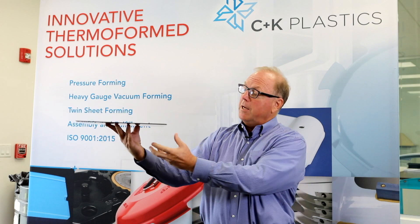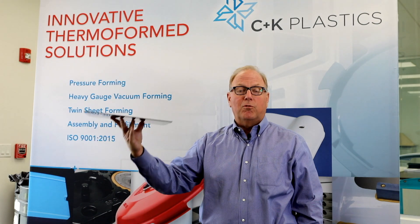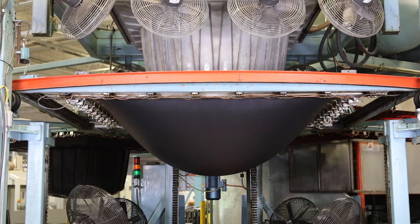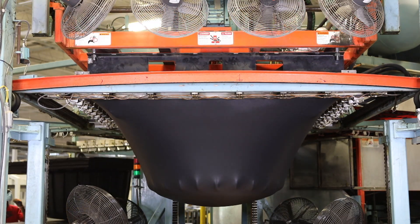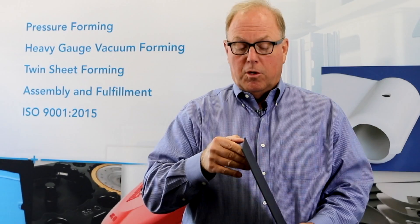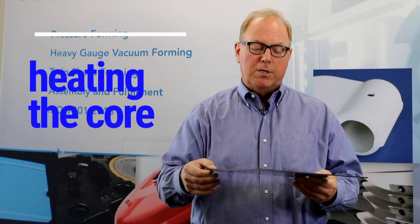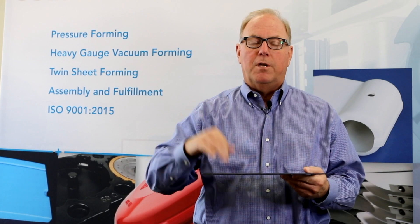That grain comes out of the sheet and when we thermoform, we can keep that grain in the process. When we take this sheet and irradiate it with IR heaters on the top and the bottom, we want that melt flow to be consistent so that it sags the same every time. What I mean by sag is that when this sheet goes below its glass transition point, it's no longer solid — it gets to be like taffy. We want a consistent sag that is going to process the same way all the time.